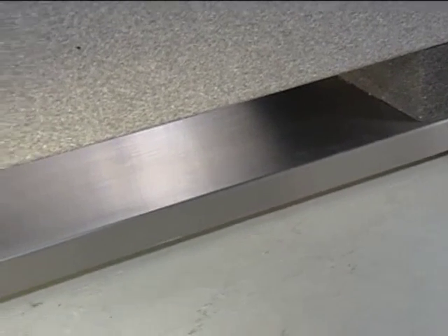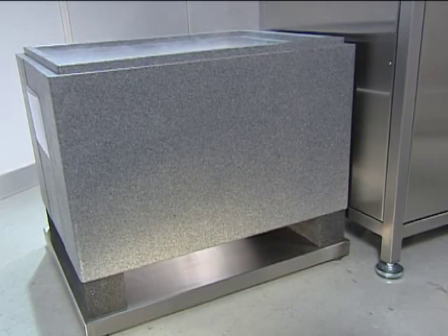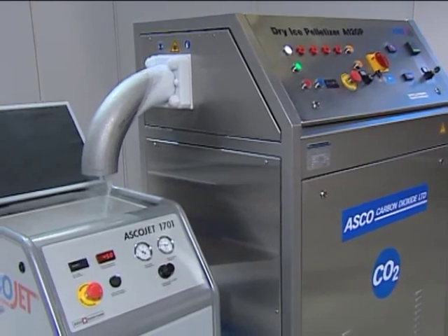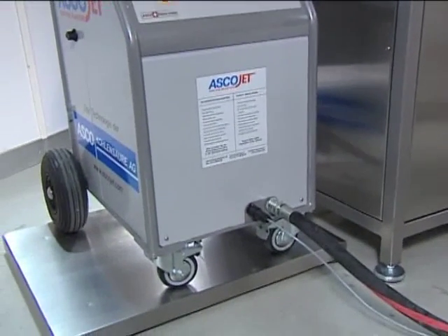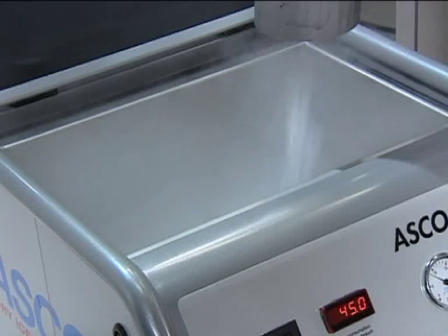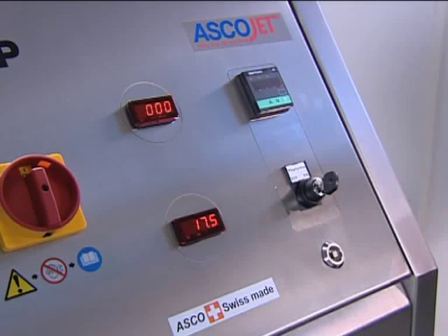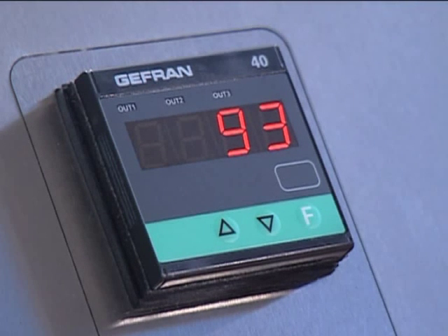For an even higher degree of automation, we offer an automatic filling system to automatically fill dry ice storage containers or blasting units with an exact amount of freshly produced dry ice. The automatic filling system allows a preset low dry ice level to automatically start the dry ice pelletizer, with an automatic stop at a preset high level. Both options can easily be integrated into the pelletizer at a later stage.